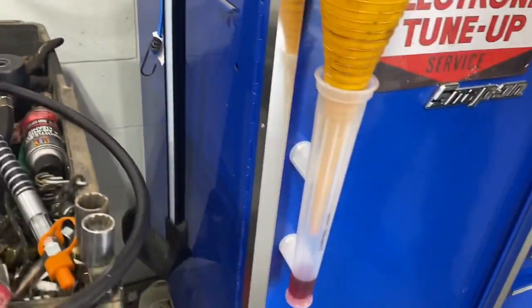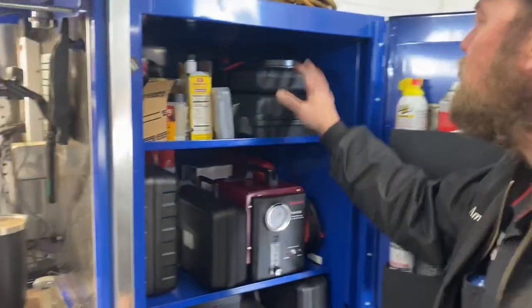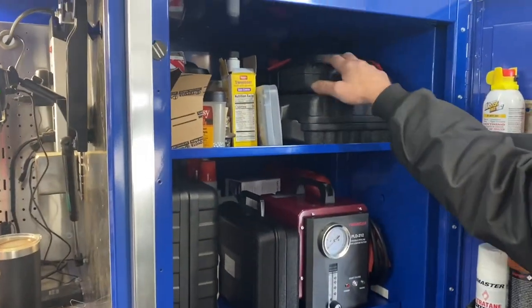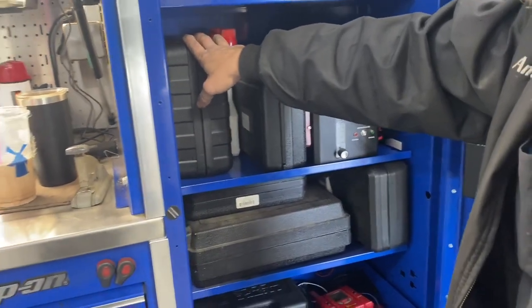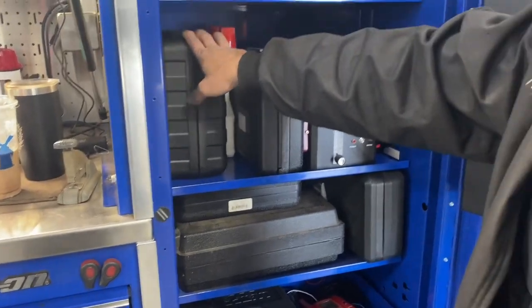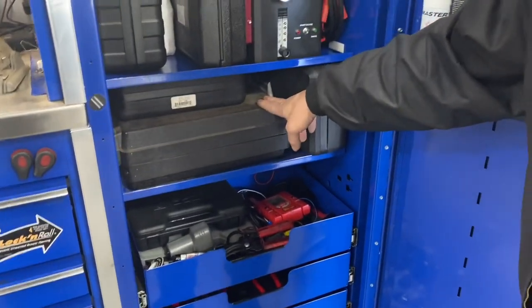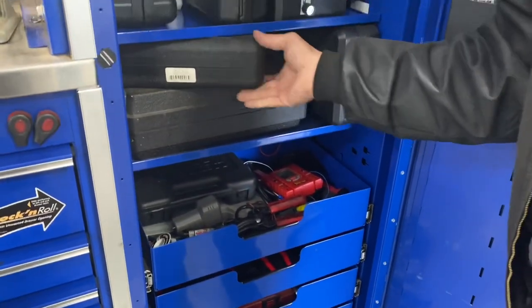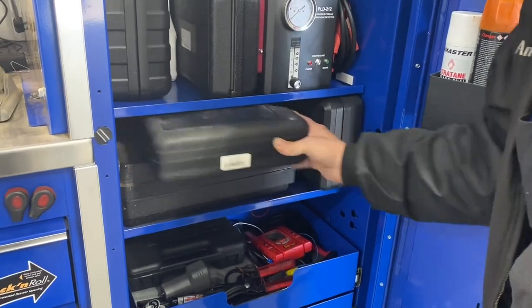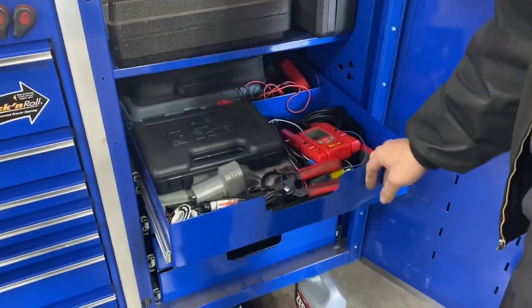Snap-on LED under-headlight over on this side. Drill-operated pump with all the adapters for it. Smoke machine. That's a knockout punch I also use for pulling bearings hydraulically — those are the adapters for that. Big-time circuit puller set, slide hammer set, another circuit tool. That's the thread repair for the head gaskets on the 2AZ engine.